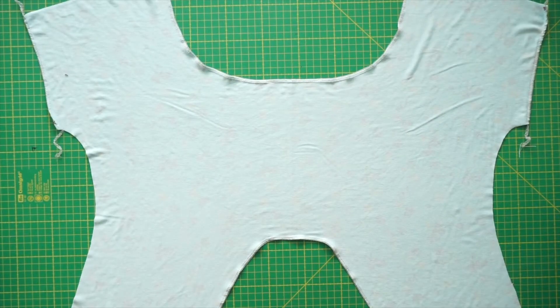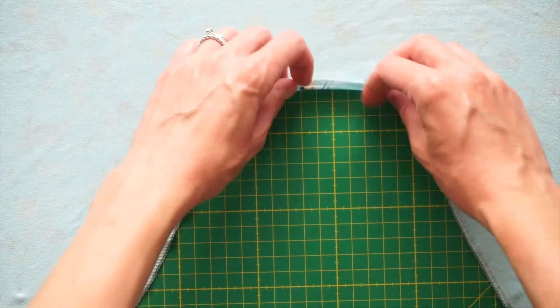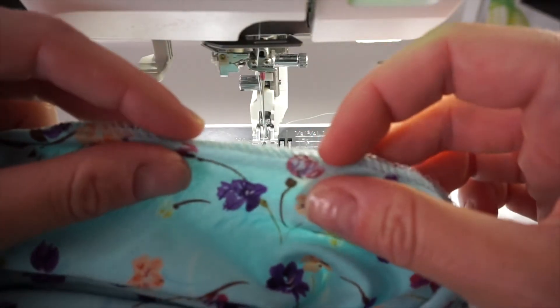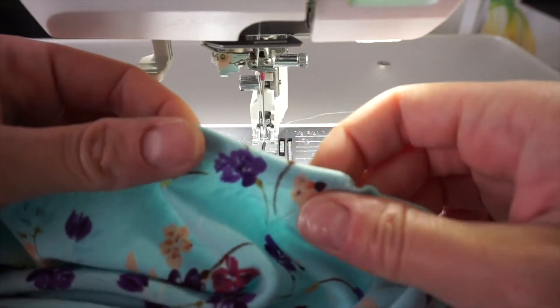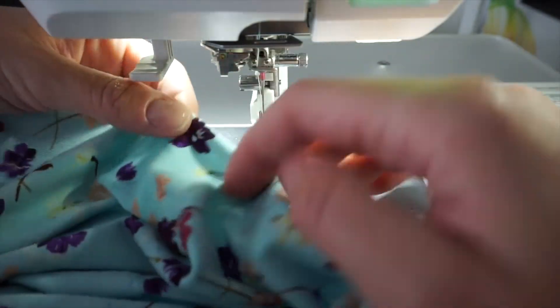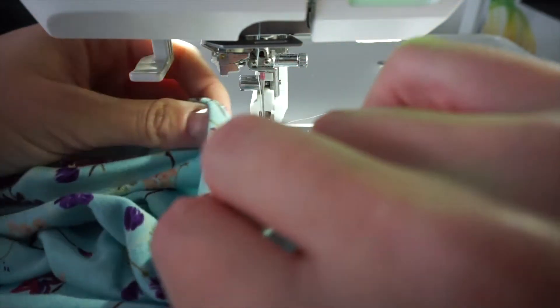I've serged the raw edges and now I'm going to turn the hem twice for about a quarter of an inch and sew it down. You want to turn it up once and then turn it up again and then sew it down. Do this for about half on the bottom and half on the top, not all the way around. You take the edge, turn it once, then turn it again, fiddle with it a little, and then stitch it down. Just make sure it's about a quarter of an inch.